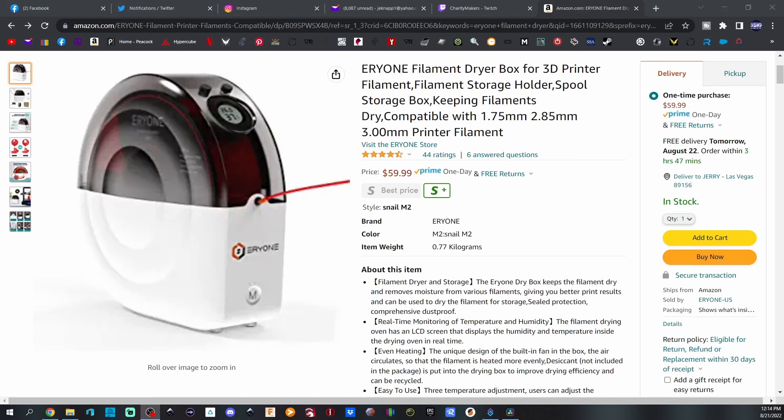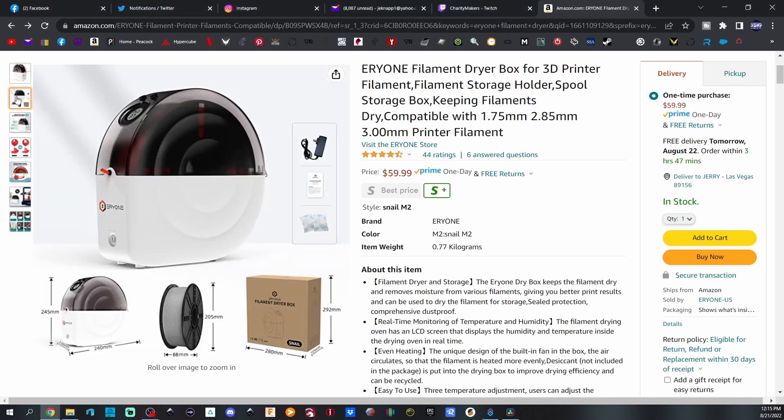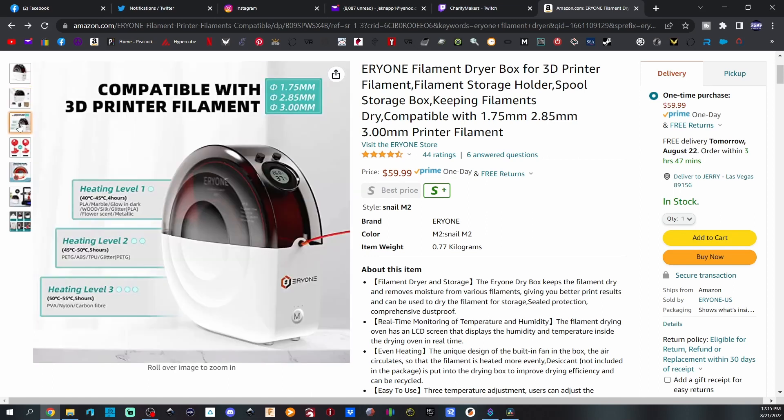Here's the link on Amazon.com. Here's your filament dryer — it tells all about it and the specs. There are a couple of different sellers currently offering this on Amazon. You can see the dimensions of the unit and the different temperature settings. Level one: first button click is 40–45°C, runs for four hours, then automatically shuts off — for PLA, marble, glow in the dark, wood, etc. Level two: click twice, 45–50°C for five hours — for PETG, ABS, and TPU. Level three: click three times, 50–55°C for five hours — for PVA, nylon, and carbon fiber. Since I soaked overnight I ran it more than once on level two before starting my printing.